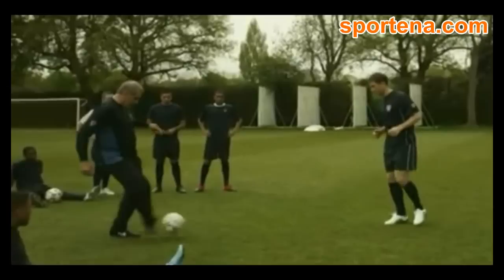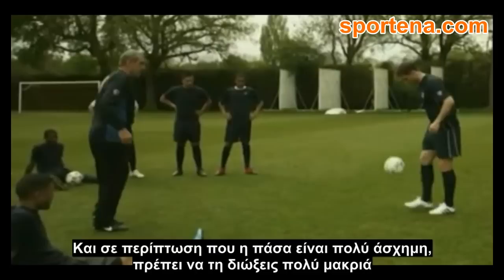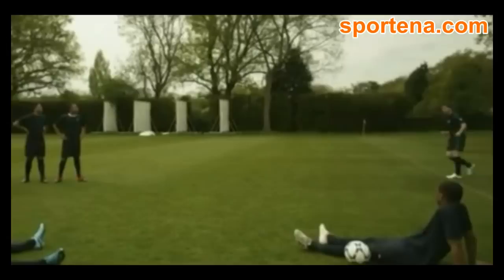OK, a little bit of keep it up, Frank. Knock it back to me if you can, yeah. Right foot — practice with both feet, it's very important. You've got to kick with both feet, left foot. And of course, if there's a bad back pass, you've got to put it in row Z at a stand.